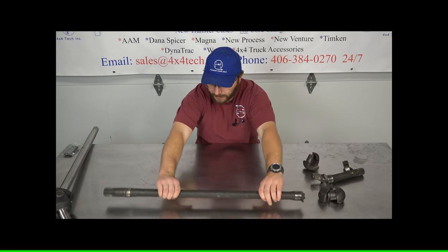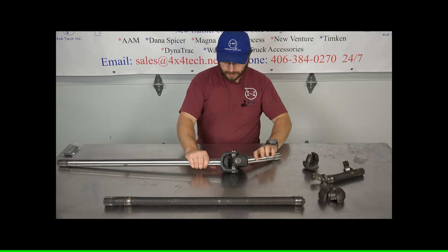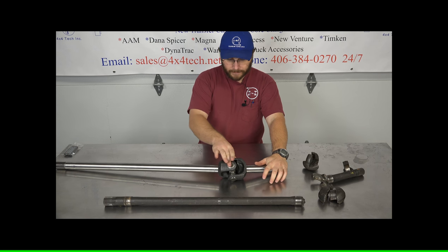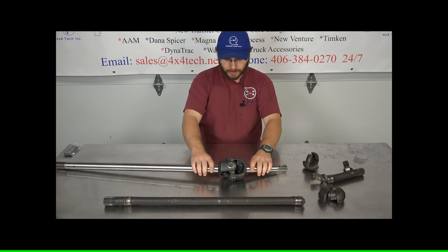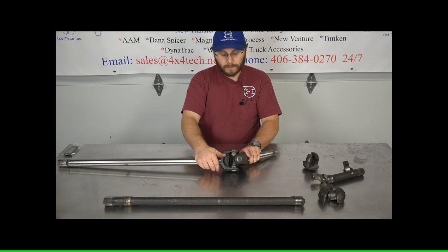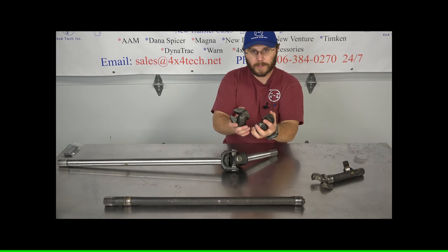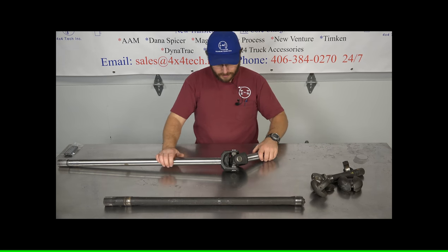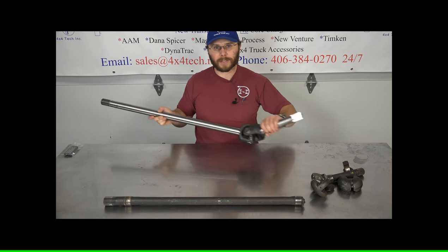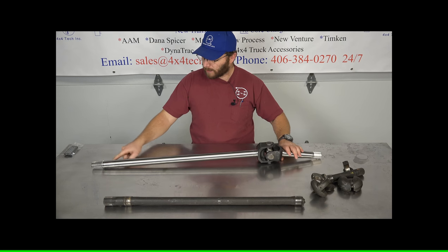The next option, if you break one of those, is to go with a chrome moly setup. These are engineered to have the pivot point in the location it needs to be in, with a machine spot for the bushings. A premium, cold-forged, non-greasable U-joint without seals, so the grease from inside your closed knuckle can lubricate the rollers just as it would have lubricated the tractor joint. Splines are cut to match on each end, as well as the sealing surface.